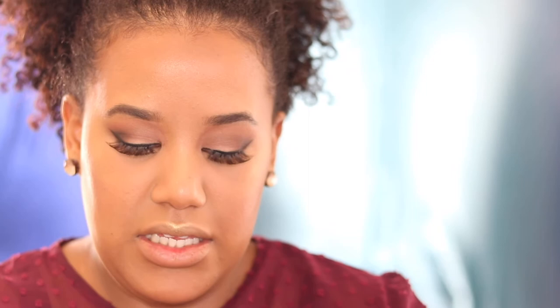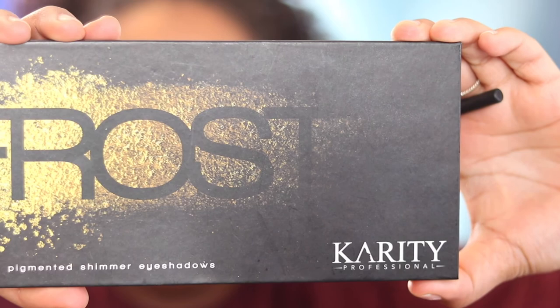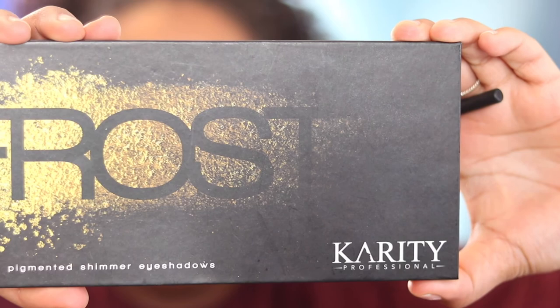Now for the under eyes — because we're never going to be done with the eyes — I'm going to go in with the NYX Aqua Green Eye Pencil, just this one right here. Then I'm going to go in with the Posh 236 brush and smudge that eyeliner we just put there. I'm also going to go into my Frost Kiriti palette and use the colors Envy and Madame.